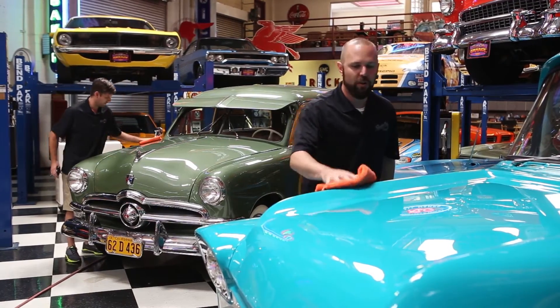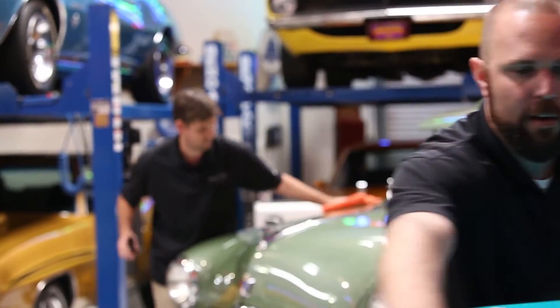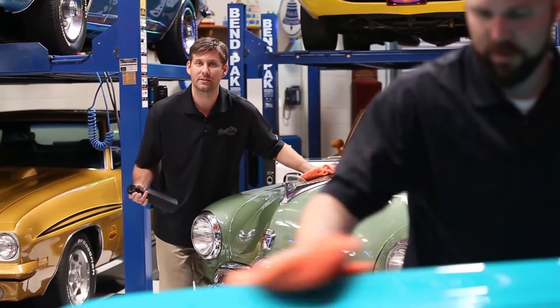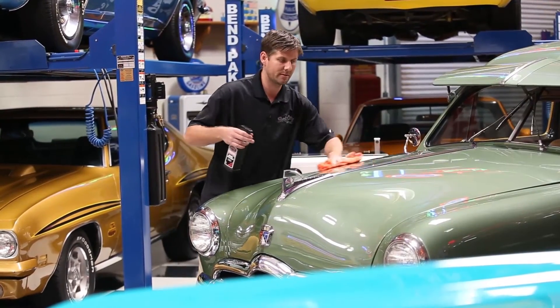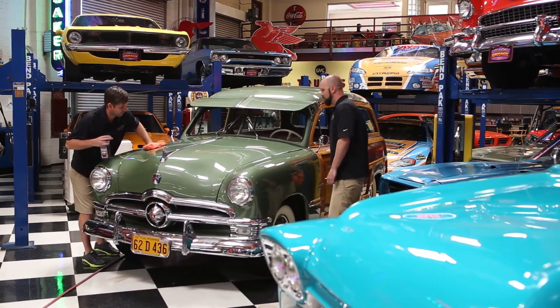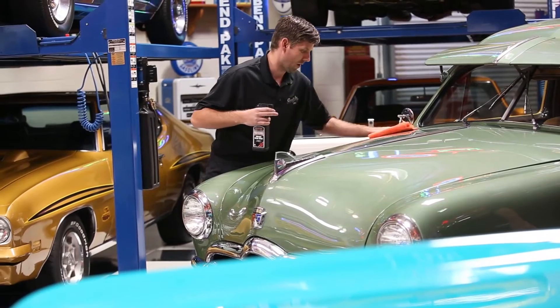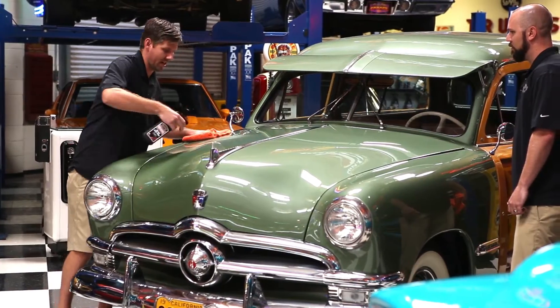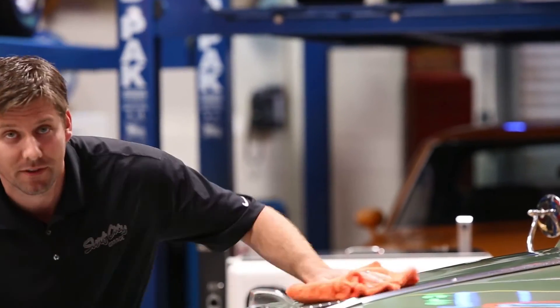It's great right before a car show or if you just like keeping your car looking super shiny. Now if you're looking to maintain your ride in between washing or waxing, or if there's just a light dust or film on your vehicle, the detail spray is the way to go. Just simply mist it on over a certain area and wipe it in. Whether you're in the hot sun or in a cool shaded area, you're still going to get that brilliant shine, protection, and a streak-free finish.